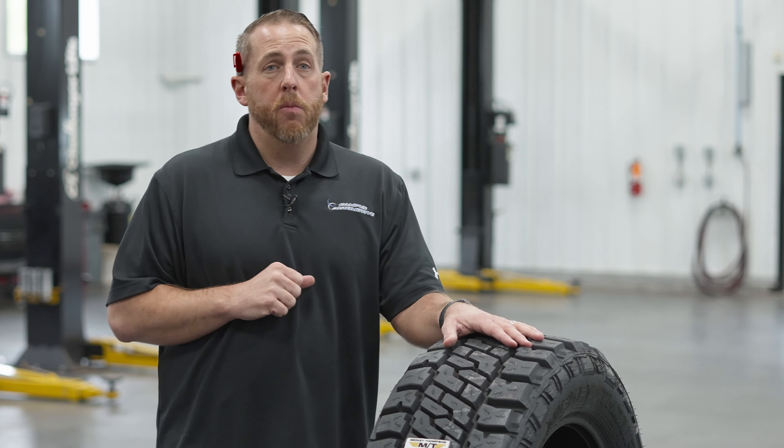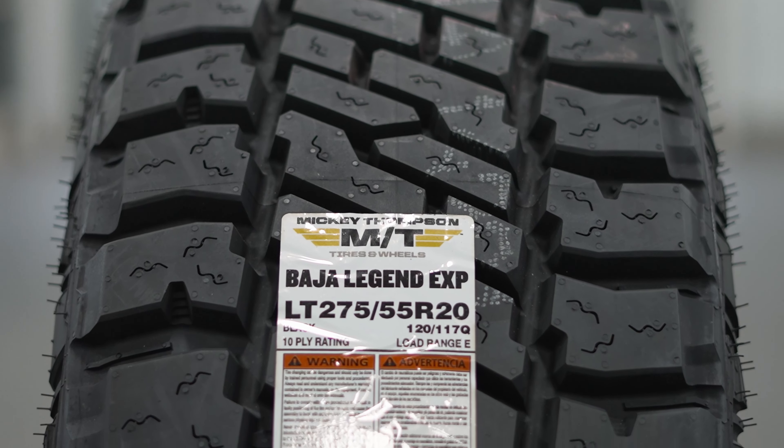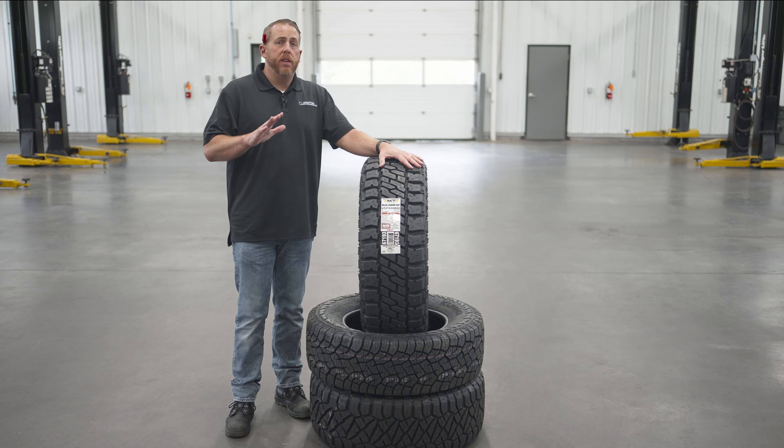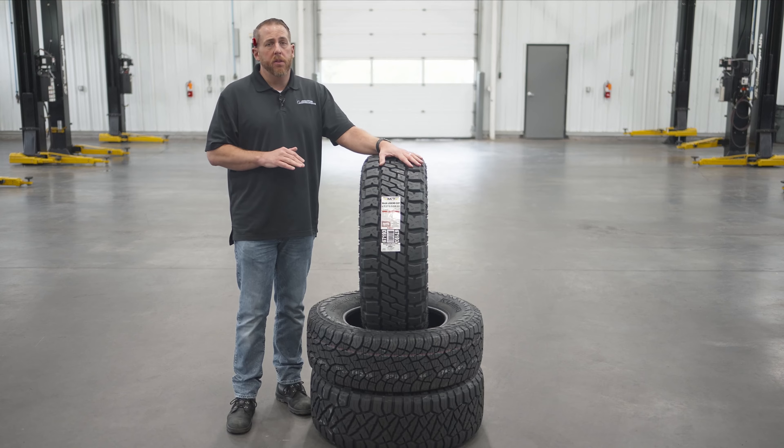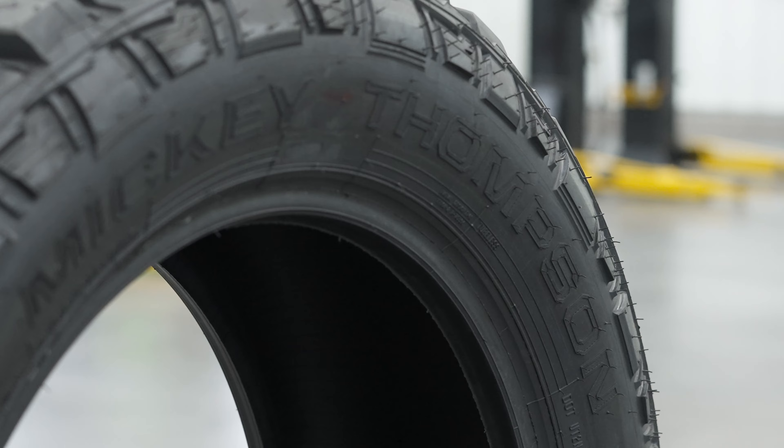Hi, I'm Matt McMurray from Campus Automotive in Blacksburg, Virginia, and today we have the new Mickey Thompson Baja Legend EXP. The Mickey Thompson Baja Legend EXP is the newest tire in Mickey Thompson's lineup. Mickey Thompson calls the Baja Legend EXP a hybrid tire with real all-terrain capability.